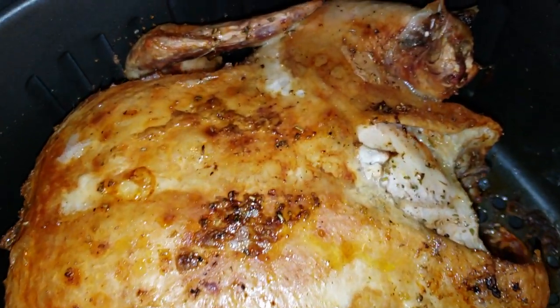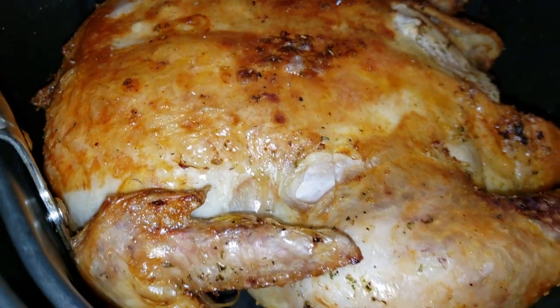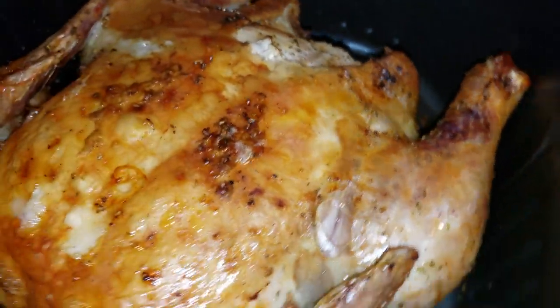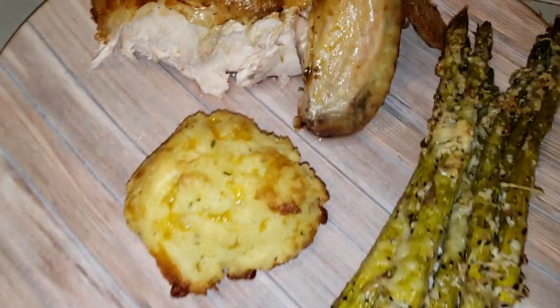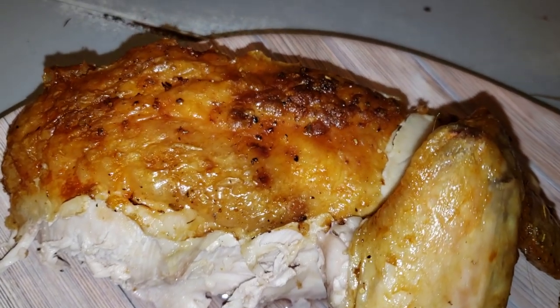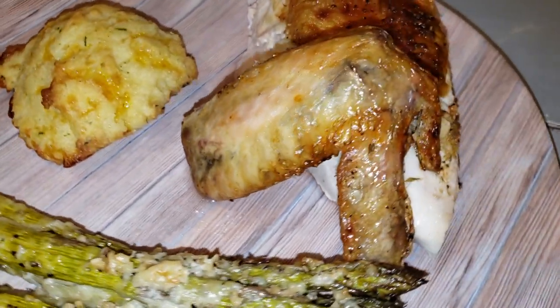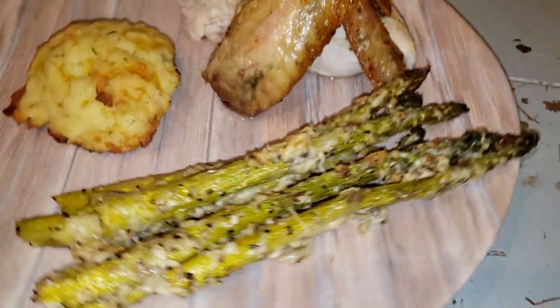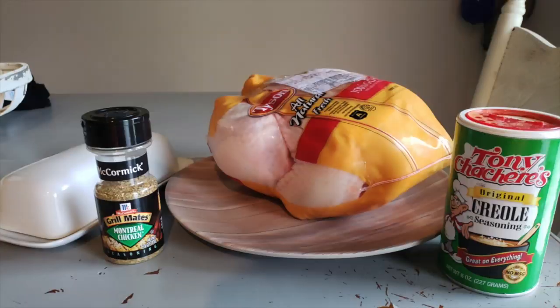And it will come out looking just like this — gorgeous, beautiful, juicy, tender. This is the easiest way to make an entire chicken besides the crock pot, and it's so crispy with the skin while the meat is so juicy. Great for keto, great for any meal — you don't have to be on a keto journey for this. I'm serving mine with asparagus and some leftover Southern keto garlic biscuits that I made.